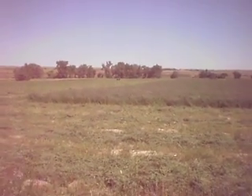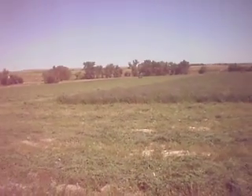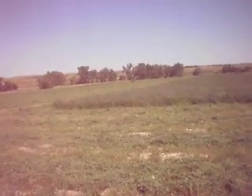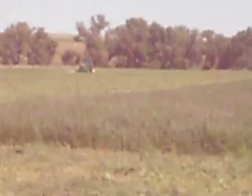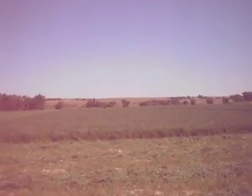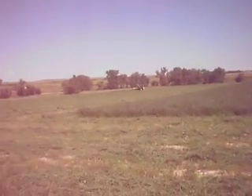Alright guys, we're out here cutting alfalfa. We got two of the 4440's out here. My uncle on his 4440 with the 930 disc mower right there. And then I got my cousin down there and my other cousin down there with the 4440 and the 1345 Heston disc mower — and that's the John Deere one.